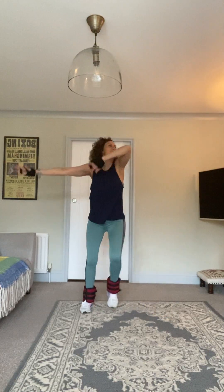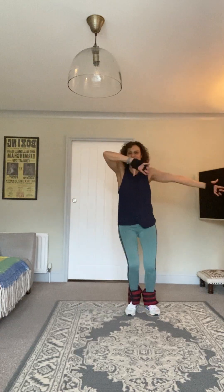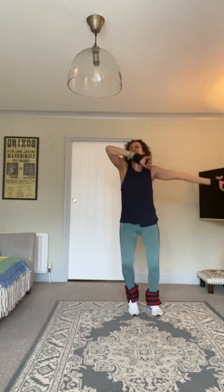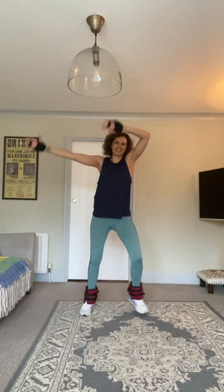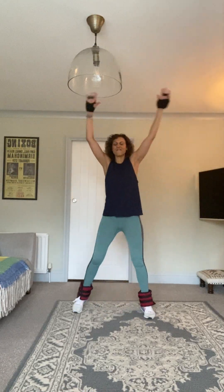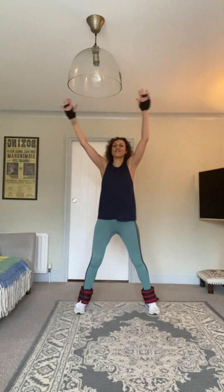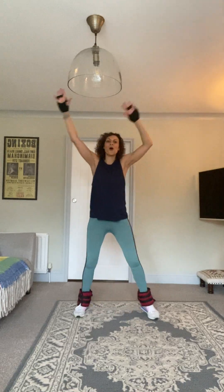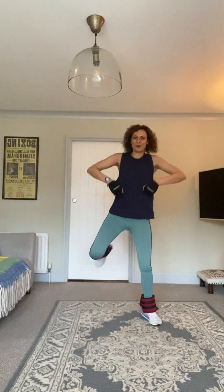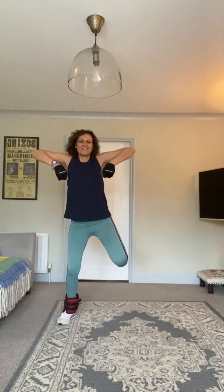Step touch rainbow arms — good good good, keep going, push push push. Step touch, nice arms above the head. Keep going — eight, seven, six, five, four, three, two, one. Upright row with a hamstring curl — lift those knees up, lift those elbows high. Half jacks coming up — you're close to the end, everyone, you're doing brilliant.